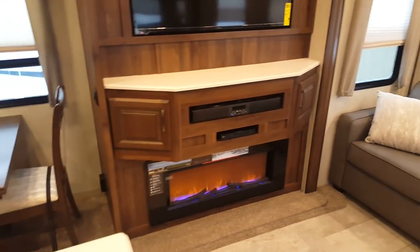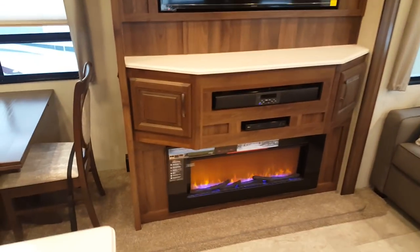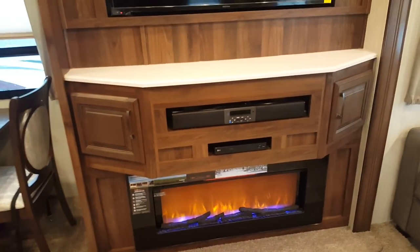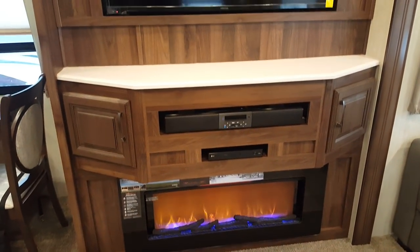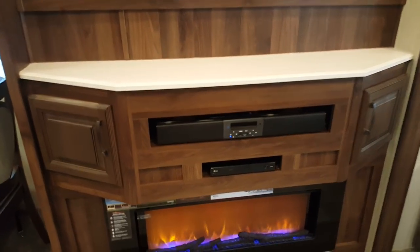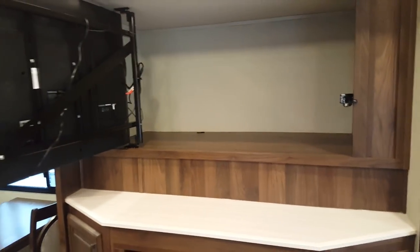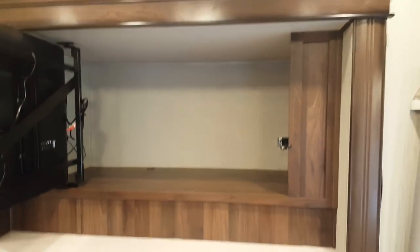Right across from the theater seating is the entertainment cabinet — behind it is that outside kitchen. You get a fireplace, a Blu-Ray DVD player, a sound bar with AM/FM and built-in Bluetooth, USB, and auxiliary input. There's also a nice big 50-inch TV. There's a cool button that opens up all the storage behind the TV — space that used to be wasted, but now it's open storage.